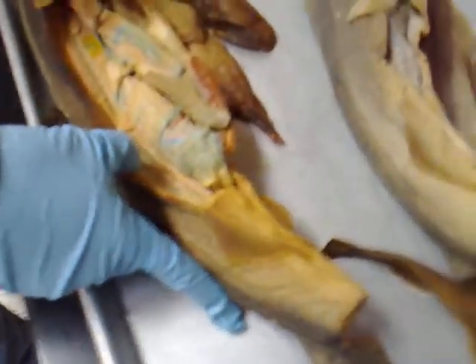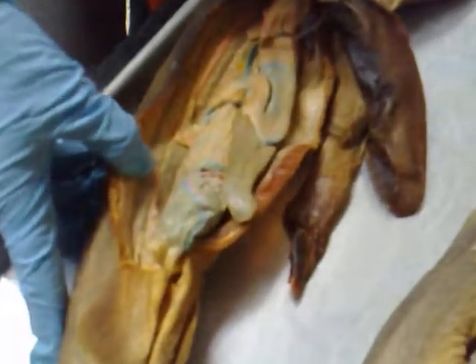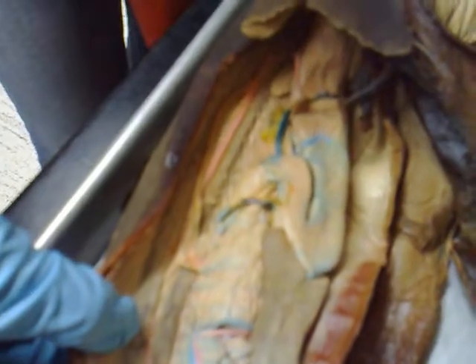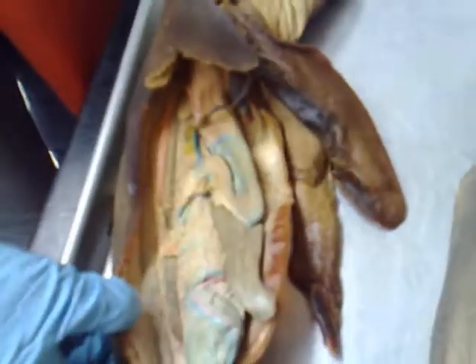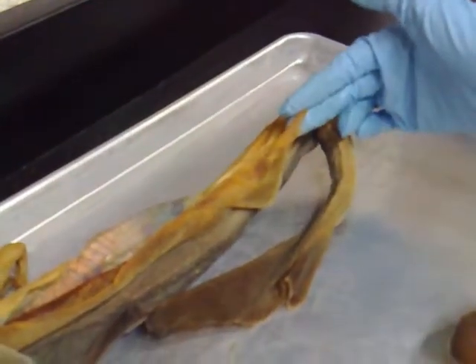There's one right here — one of these females is better than the other for viewing the uterus. Let's take a look at this one. So first thing with dogfish, you gotta find the claspers. If you're dealing with a male or female and you don't know which, the claspers will tell you.